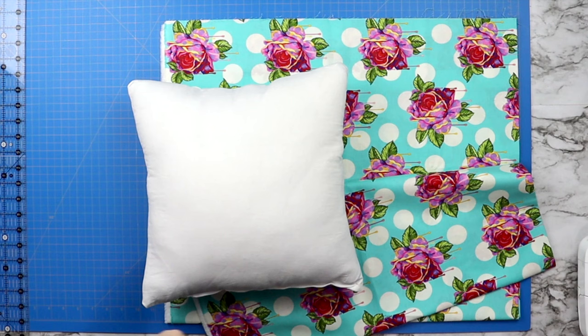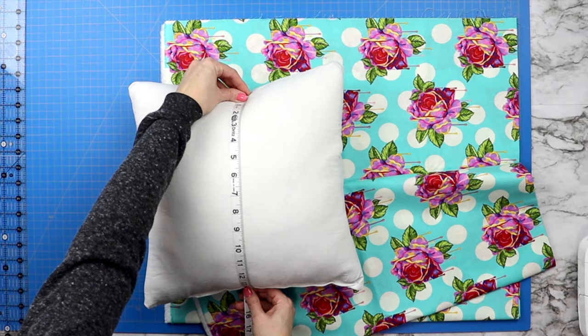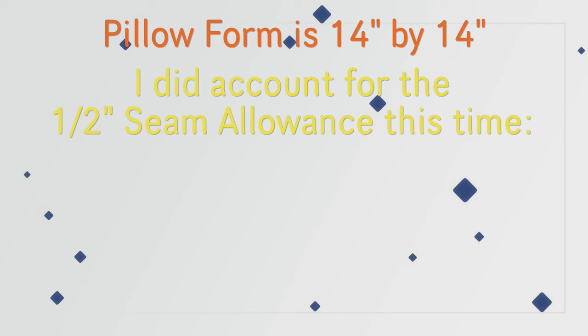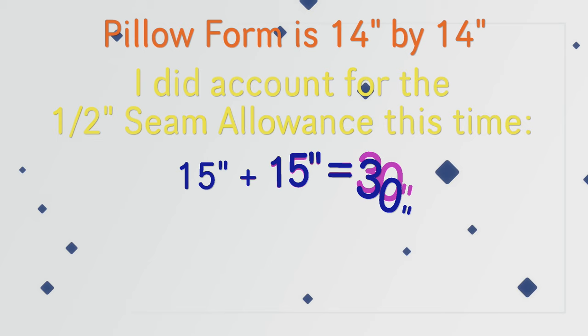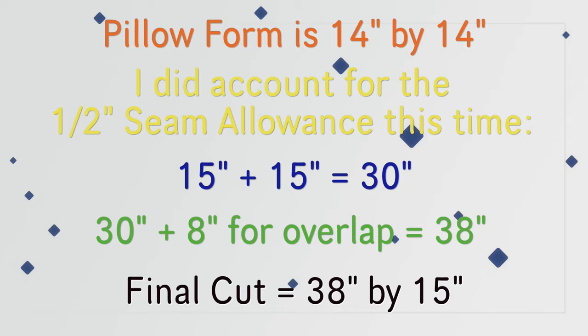For now I'm just going to show you with this small pillow here. My small pillow is 14 inches by 14 inches. You will take your 14 by 14 inches — this time I added an inch to account for seam allowance, which equaled 15 inches by 15 inches. You add that number together: 15 plus 15 equals 30 inches. Then I added an extra 8 inches so that my fabric will fold over itself when it's wrapped around the pillow, bringing me to 38 inches by 15 inches.